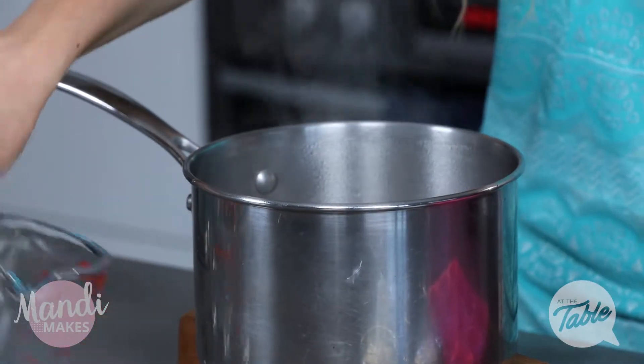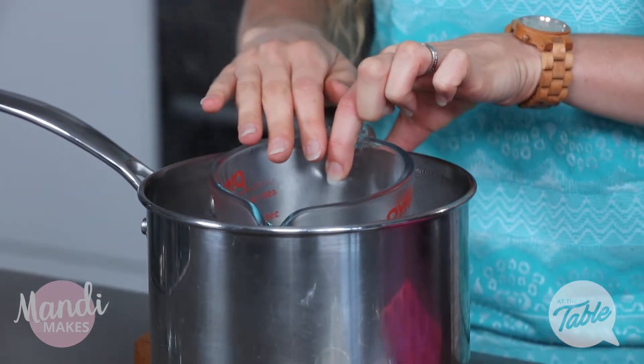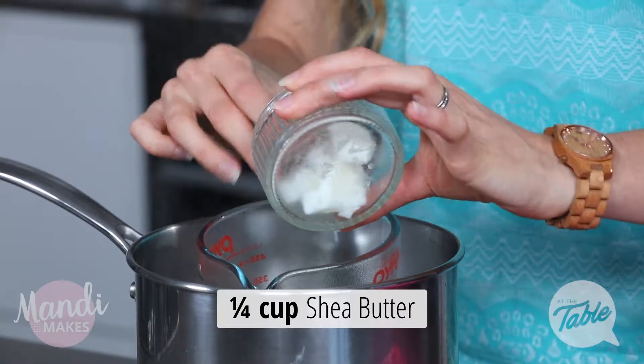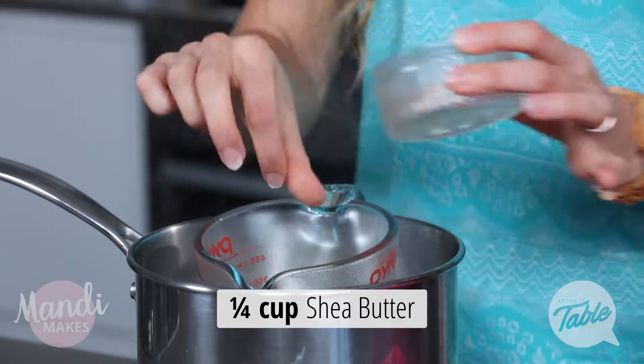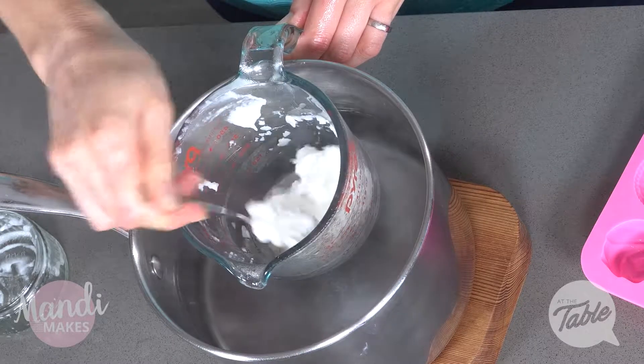I'm going to pop my jug over my hot water here. Using a jug makes it a lot easier for pouring into our moulds in the end. I'm going to be adding in a quarter of a cup of beeswax and a quarter of a cup of shea butter — these are our moisturising properties. We're going to stir this all up until it is completely melted.